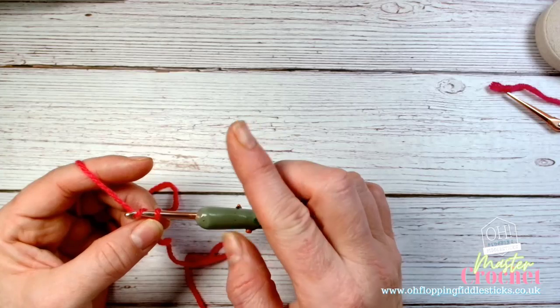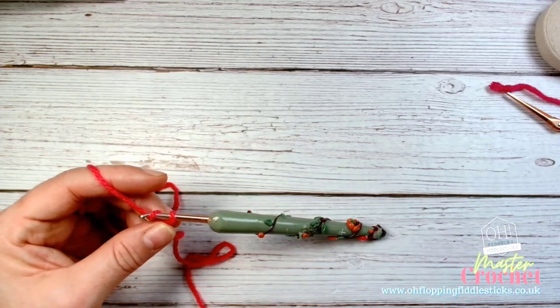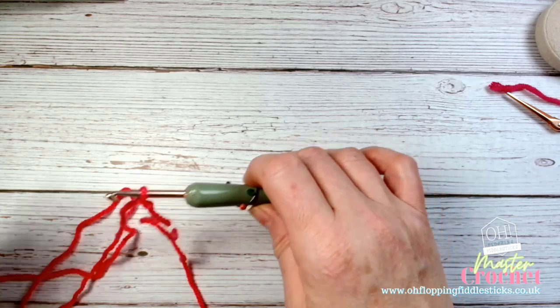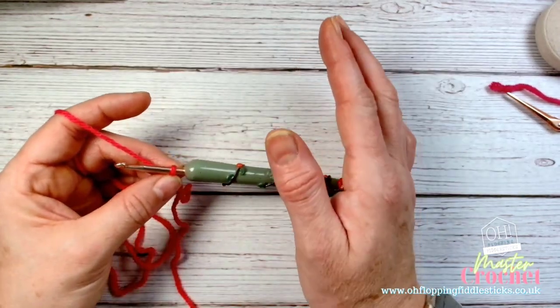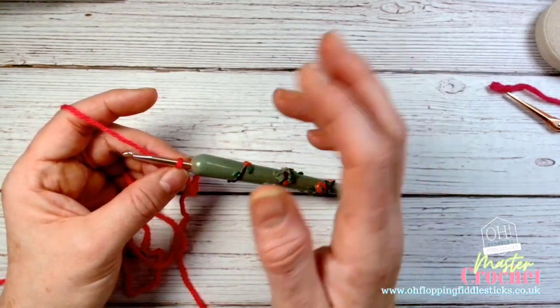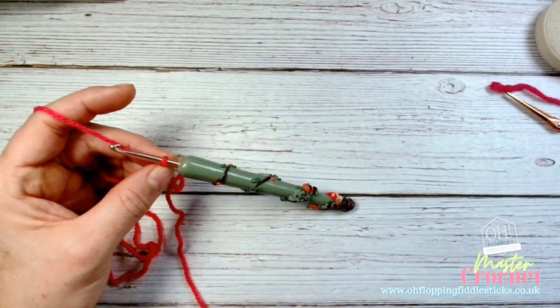We're going to create six chains. The reason I say six chains — it may differ from other patterns for the granny square that say four — is because as a beginner, working on hand-eye coordination and locating spaces, it's much easier to maneuver through a six chain circle than a four. As you get more experienced I would suggest going down to a four, which will make your granny squares a lot neater with a much better finish.